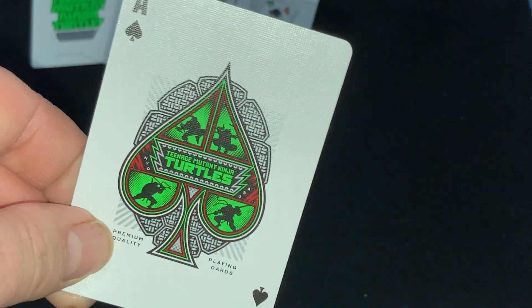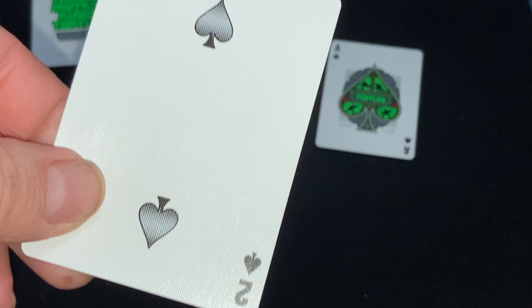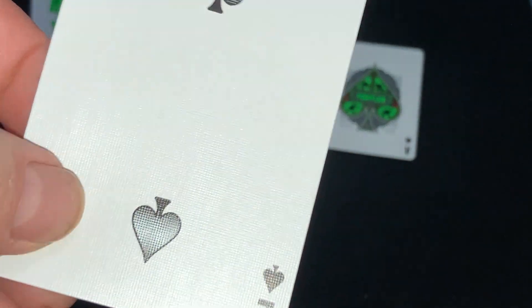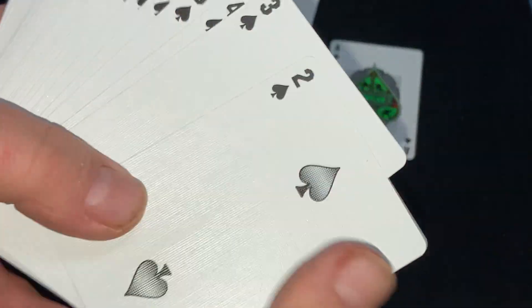The Ace of Spades — nice pip, nice artwork. The Spade and Club pips have a silver metallic sheen to them. It glistens a little bit — it's kind of nice.